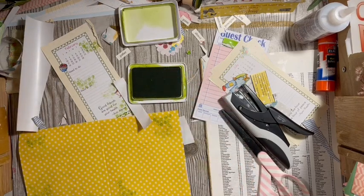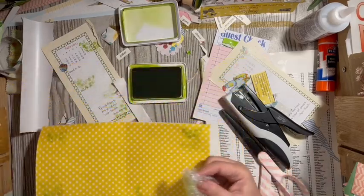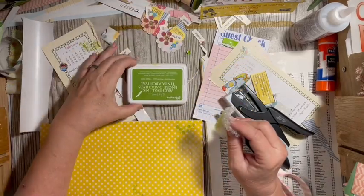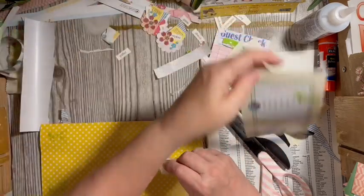Move your hand around so that you're not always going in the same direction. So we've added a little bit of bubble wrap packing to that, and a little bit to this.